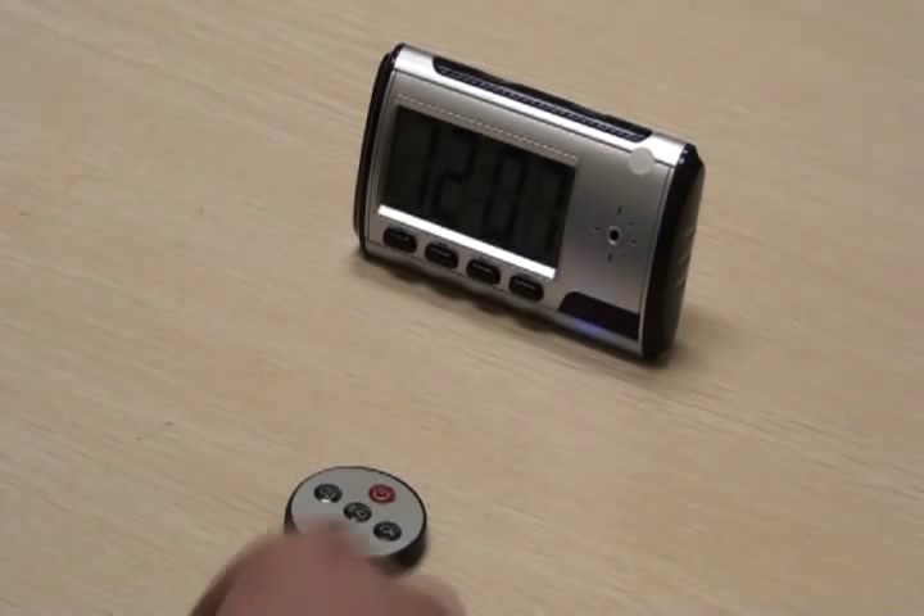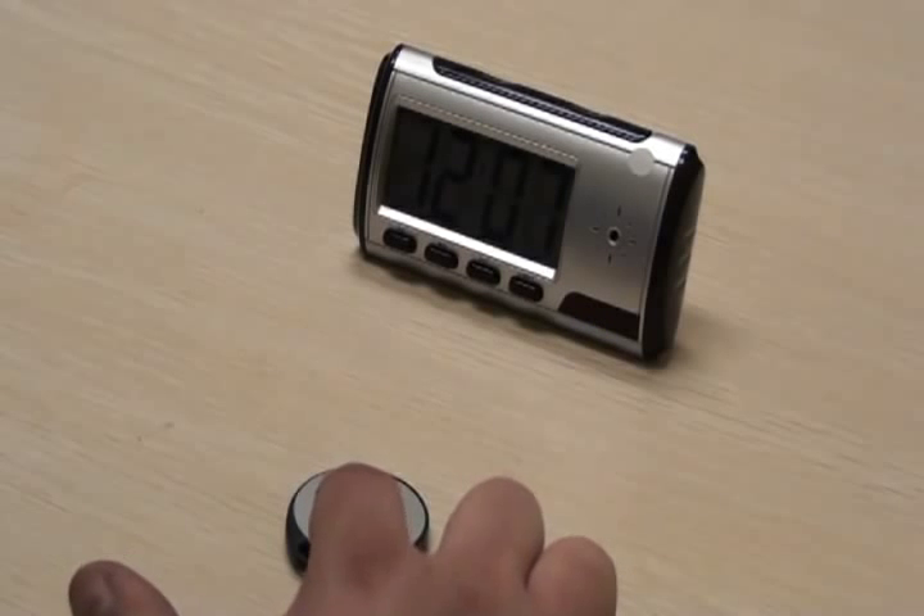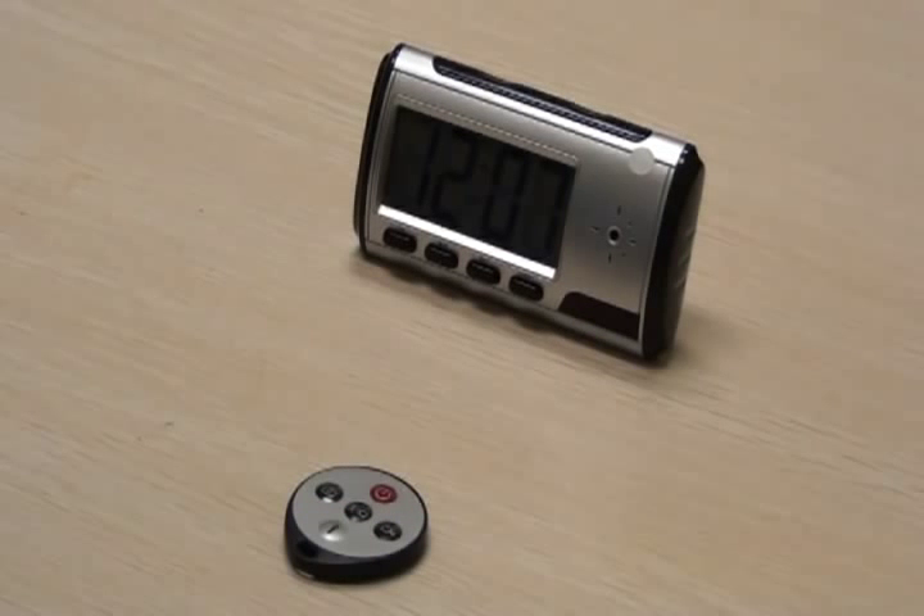To turn on motion detection, press the motion button once. The blue light will go out, then start blinking rapidly until motion is detected. Once motion is detected, the blue light will blink slowly three times and go out. Video is now being recorded. The default recording time is three minutes.